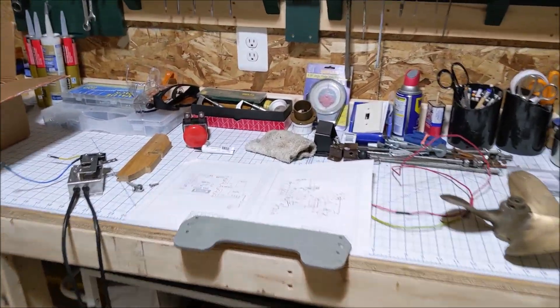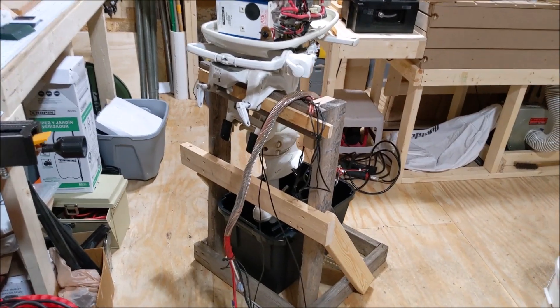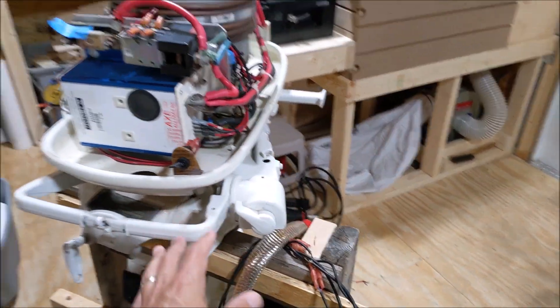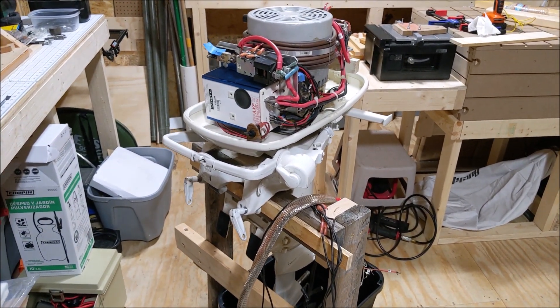I've got the schematic here for the way it was designed. At the moment we've got all of our wiring, our throttle, and a lot of our parts kind of broken down here. So all this stuff needs to be reconnected — learn how all this stuff goes together — and we'll start doing some testing hopefully in the next couple of weeks.